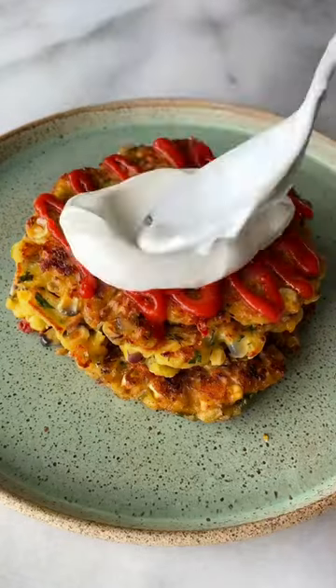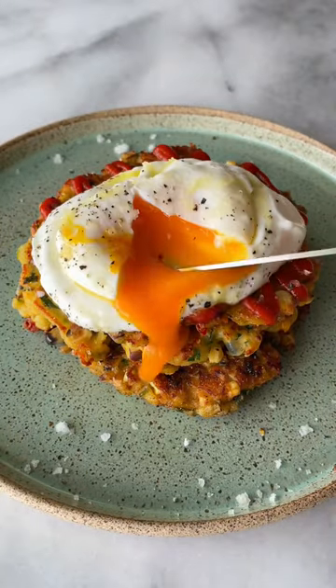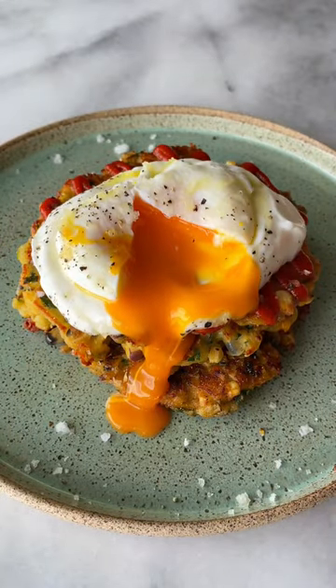I like to serve these with a drizzle of hot sauce, a dollop of yogurt or sour cream, and a poached egg on top. It's just perfect.